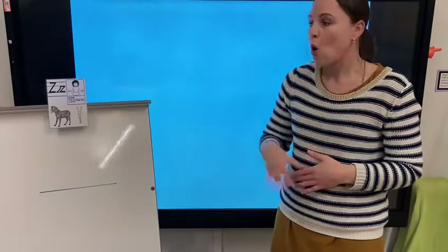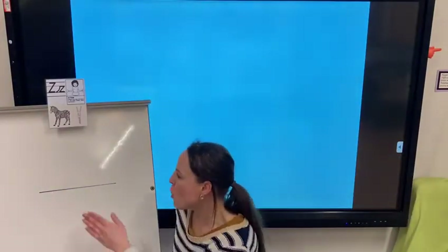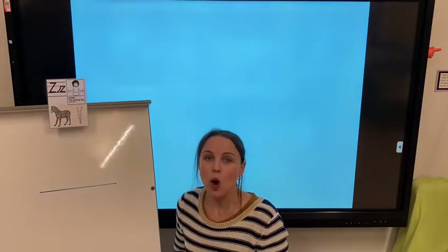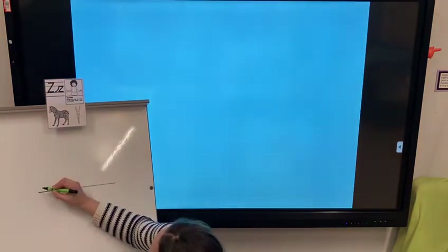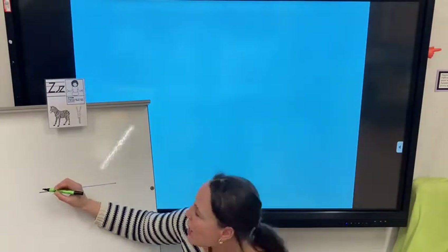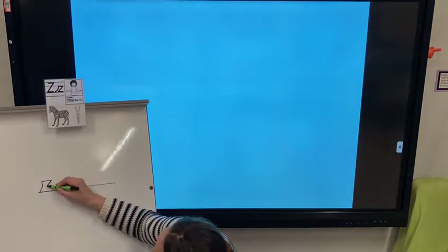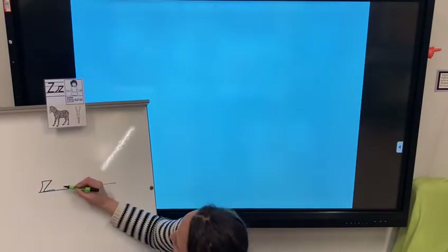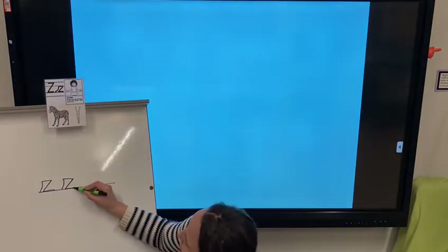Now we've had a bit of practice, I'm going to have a go on my line on the whiteboard. I've got my pen ready, I've got my line ready, and remember it's really important to practice writing these letters on the line — that's what we whoosh off from. Can you remember what we need to say? That's it, we start with the whoosh and then a zig, zag, and zip. And I'm going to have another go — whoosh, zig, zag, zip.